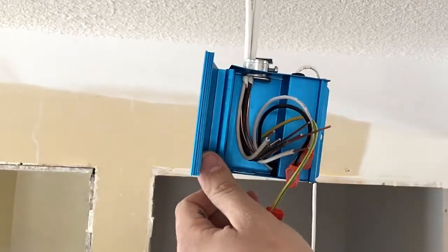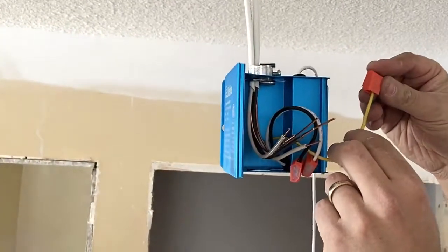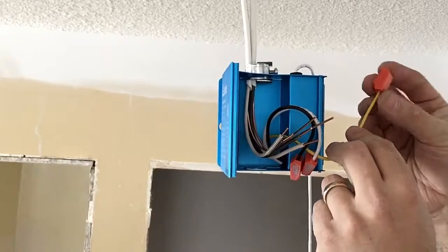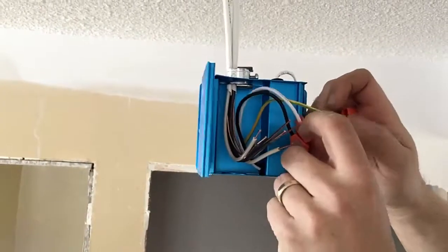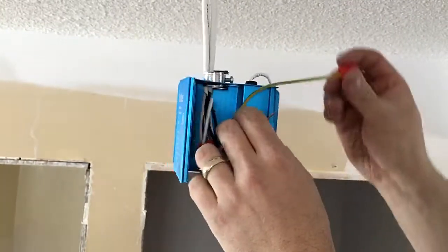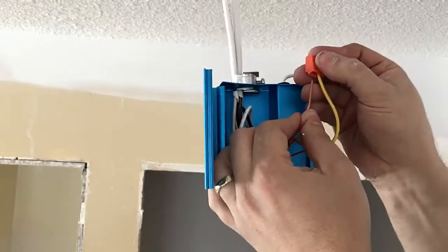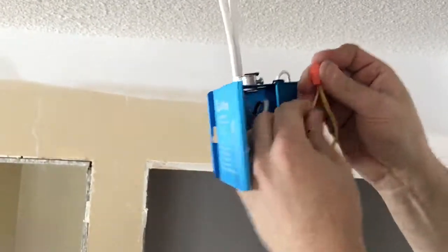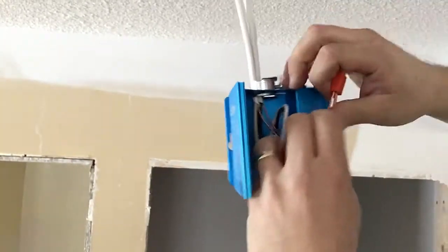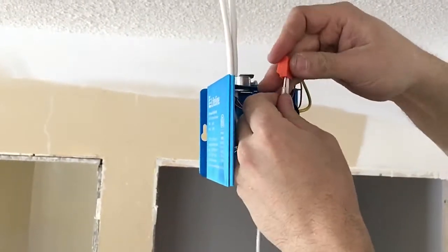Something that a lot of fixtures now come with is what's called a quick connect, and it basically eliminates the need to splice and use a wire nut to cap off the wires. All you have to do is strip your wires, which Danny's done already. As you can see, they're all stripped and ready to be plugged in. Instead of putting them all together and twisting them, you just push. There's a pressure connection inside that holds the wires tight so that they don't move. That makes your splice nice and easy.